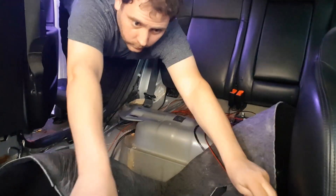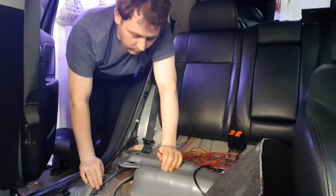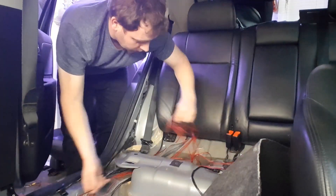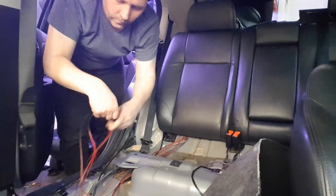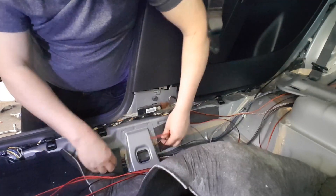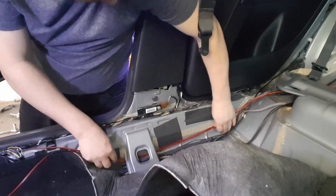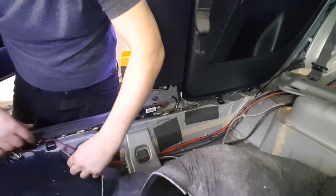Now what I'm doing is I'm going to feed these cables from the boot to the front, taking the same route as the RCA cables — go to the other side, same route as the RCA cables. When I'm all done I'll go along with some cable ties and cable tie it all in.